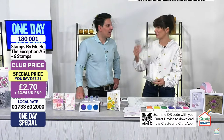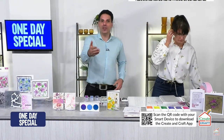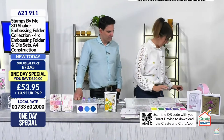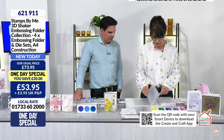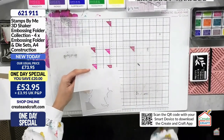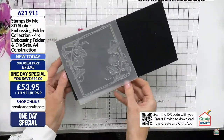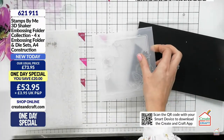We are going to get to demoing and go back to our one day special. If you have any questions feel free to email in at studio@cranecraft.com. In this show we're going to do the square embossing folder - I did the two five by sevens in the last show. This one has a wonderful sweet pea design on both corners. You can twist the design once it's cut - there's just so much scope.